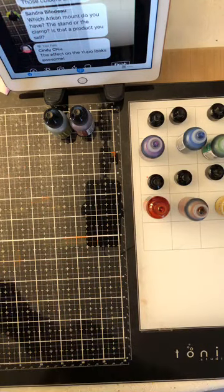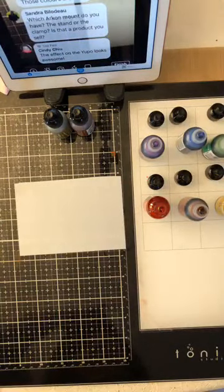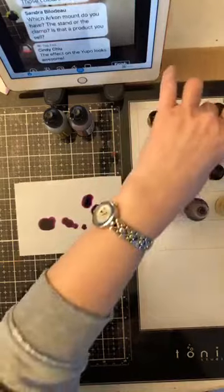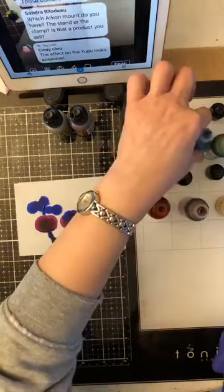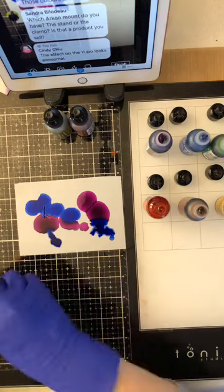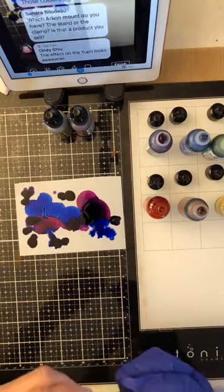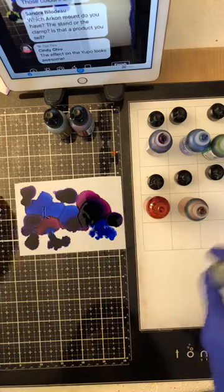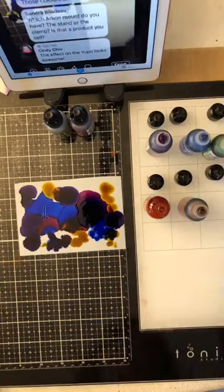I'm going to try now on the translucent Yupo — it's much thinner. I'll try a few colors: a bit of purple, a bit of blue. I really wished I could open my other blue, but it's opening now. This one is a violet. C'est les couleurs vraiment forts. Je peux peut-être mélanger un jaune dedans, un petit peu de jaune — on va voir. I'm not always great with colors.